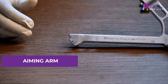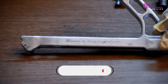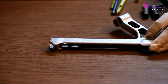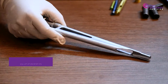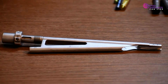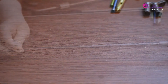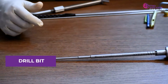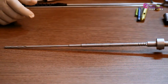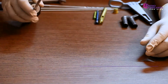Here's the aiming arm, followed by the inserter. This is the drill bit for the 5 millimeters locking screw. This is the star headed screw driver.